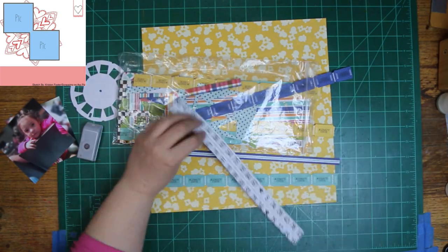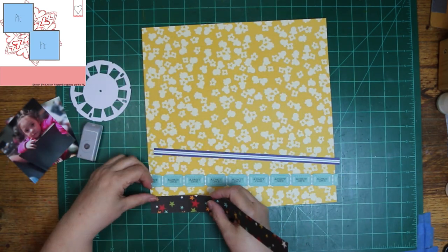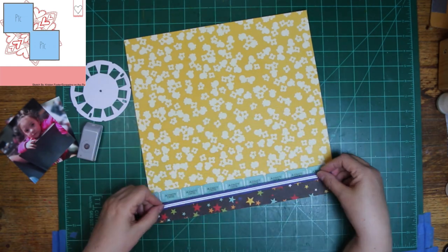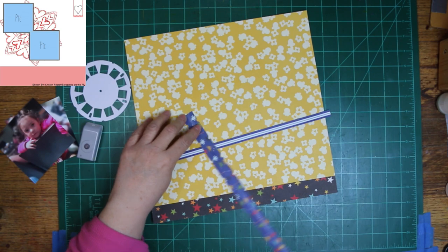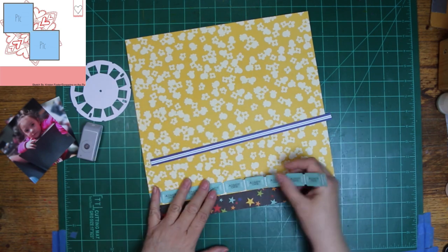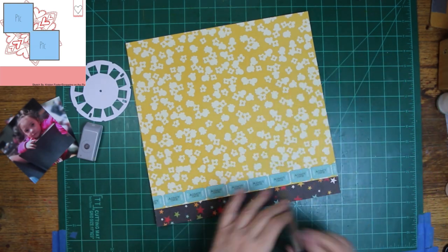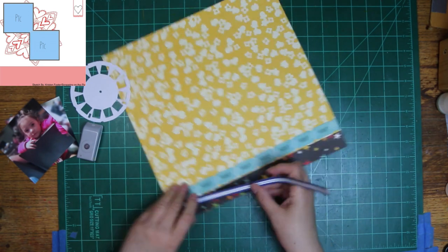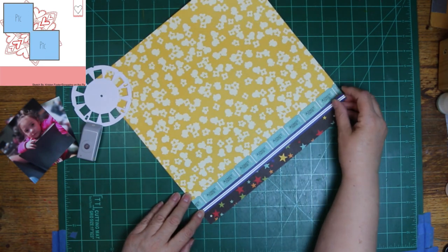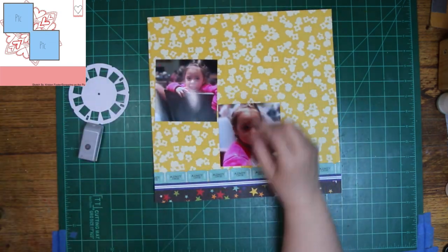The layout has a strip of paper down at the bottom. I wanted to use that striped paper, but when I started to pull it out, it was not 12 inches, so I had to change it to something that was. This star one with the darker background is 12 inches, and of course the tickets are too. I cut all the tickets out, planning on either using them as a border or continuing to fussy cut them and use them individually — and this one made it as a border.